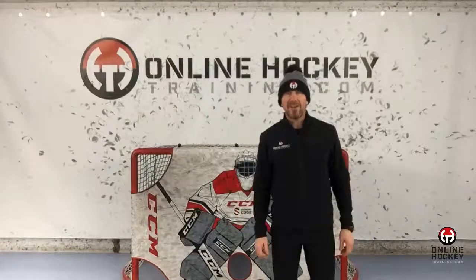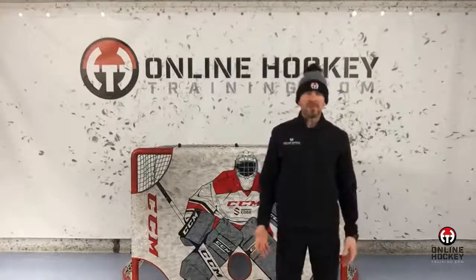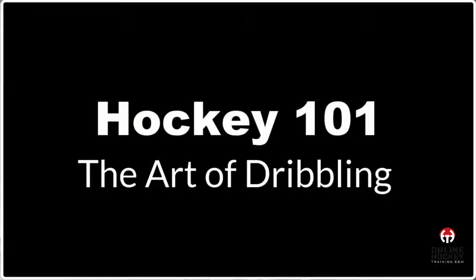Hey everybody, it's Coach Lance from OnlineHockeyTraining.com, and welcome to Hockey 101, the art of dribbling.